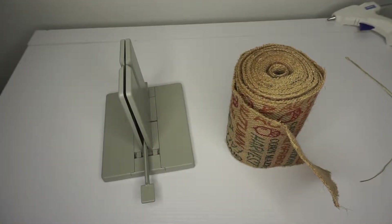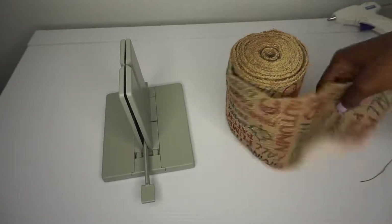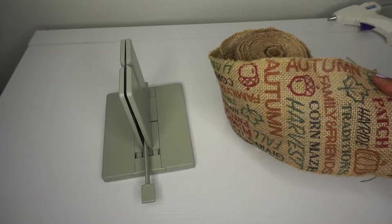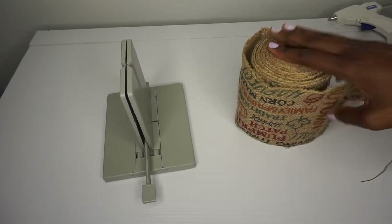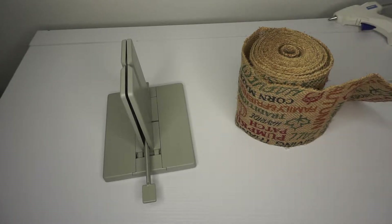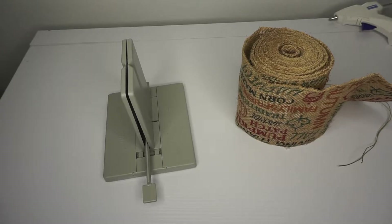Hey, what's up guys! Today we will be making a super cute and easy fall bow with this adorable burlap that I purchased at the craft store. You need your burlap ribbon, your beadabra, some bow wire, scissors, and a hot glue gun. Alright, let's get started!